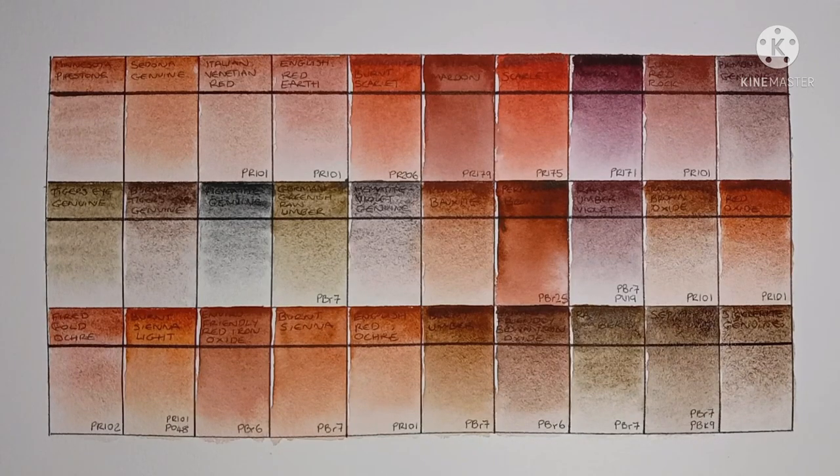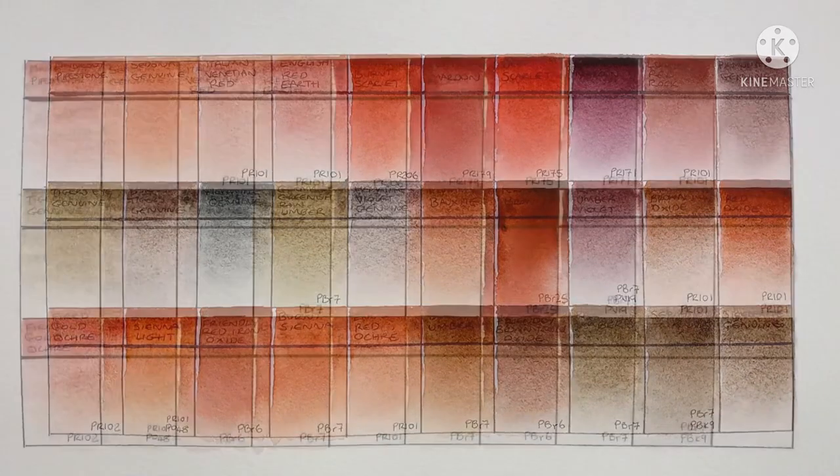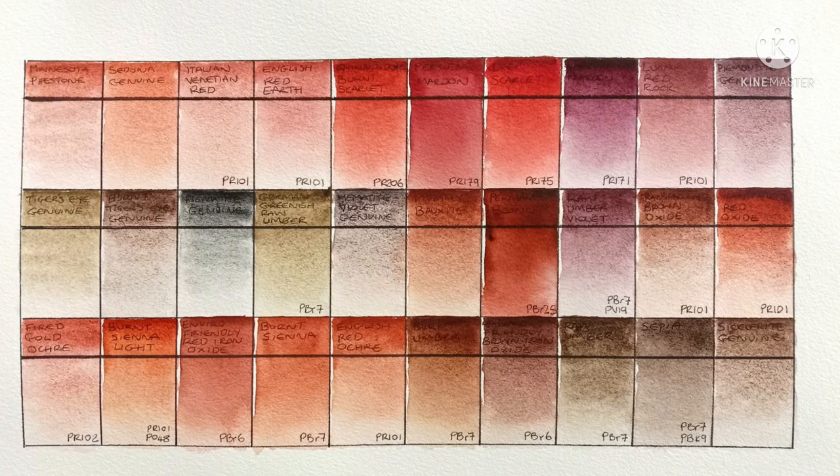So that's all of them painted out, and here they are in daylight when completely dry. What are your views on Daniel Smith's range of Earths? There's certainly a lot of them. I'm very impressed — there are some really great paints across these two videos, and the granulation, especially in some of the Primatech paints, is just really, really beautiful. Thank you very much for watching, and I'll speak to you in the next video. Bye-bye.